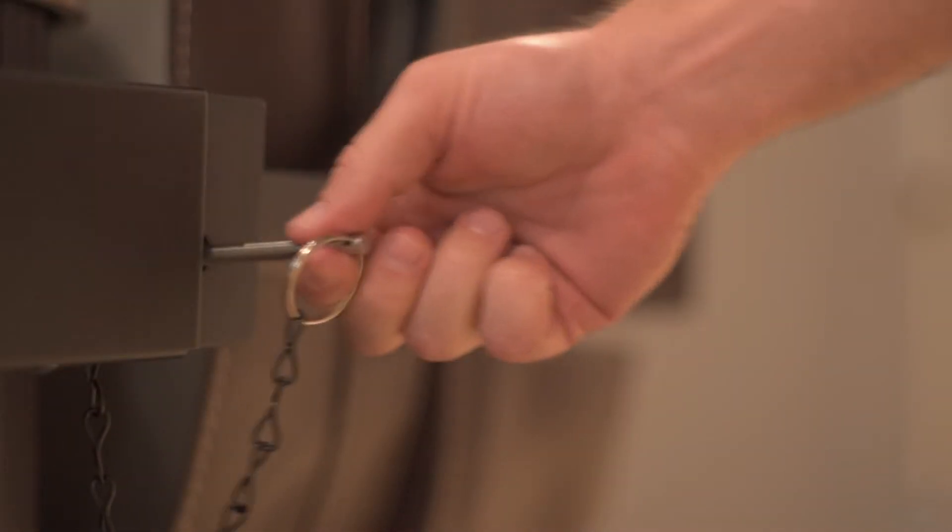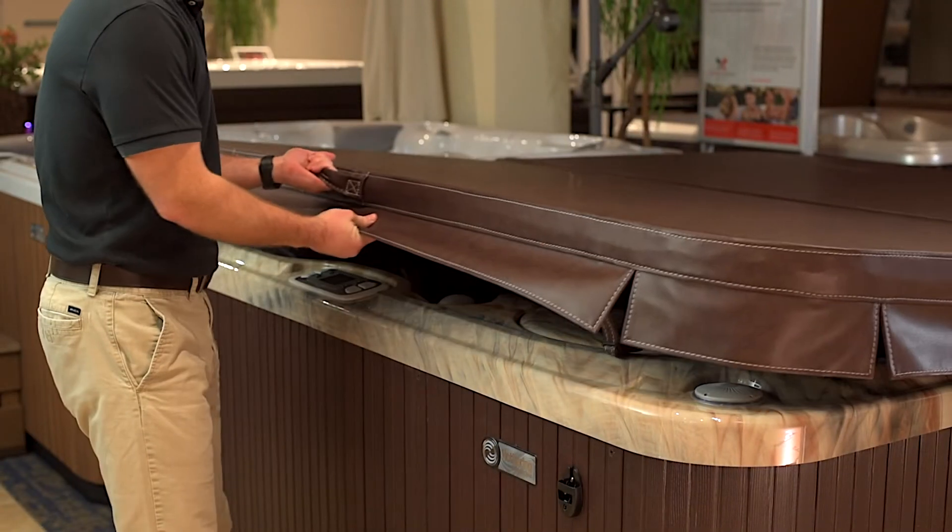When you're finished using the hot tub, remove the pin, disengage the cover, close it, and lock it.